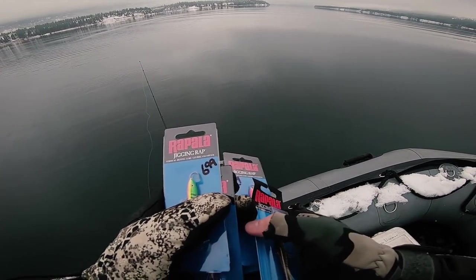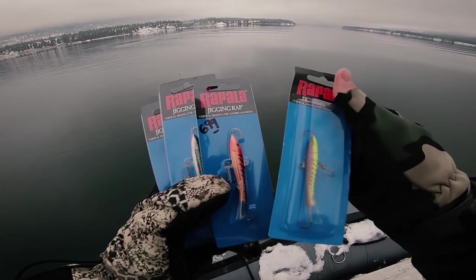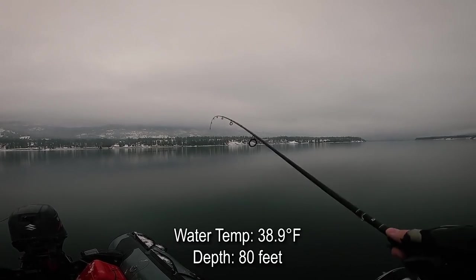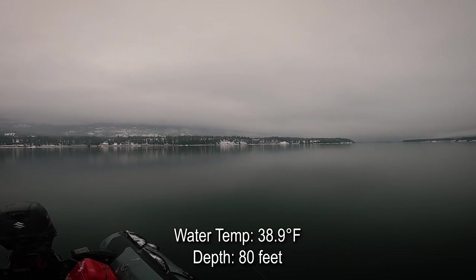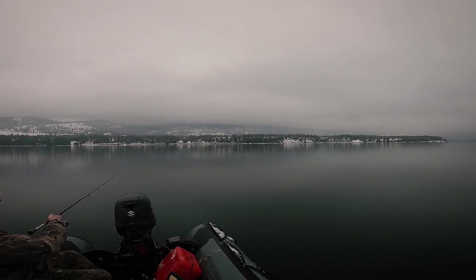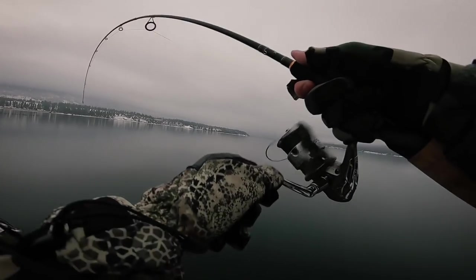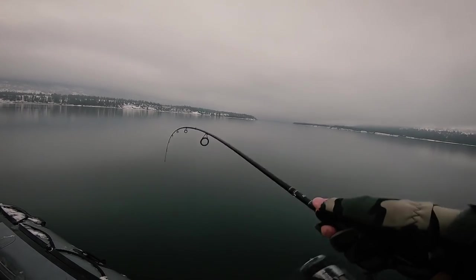Alright, well this is what we're using today — a bunch of Rapala jigging wraps. The biggest thing when fishing these is when you are letting it down, you kind of want to keep that line tight with the jig. That's when they most often smack it.